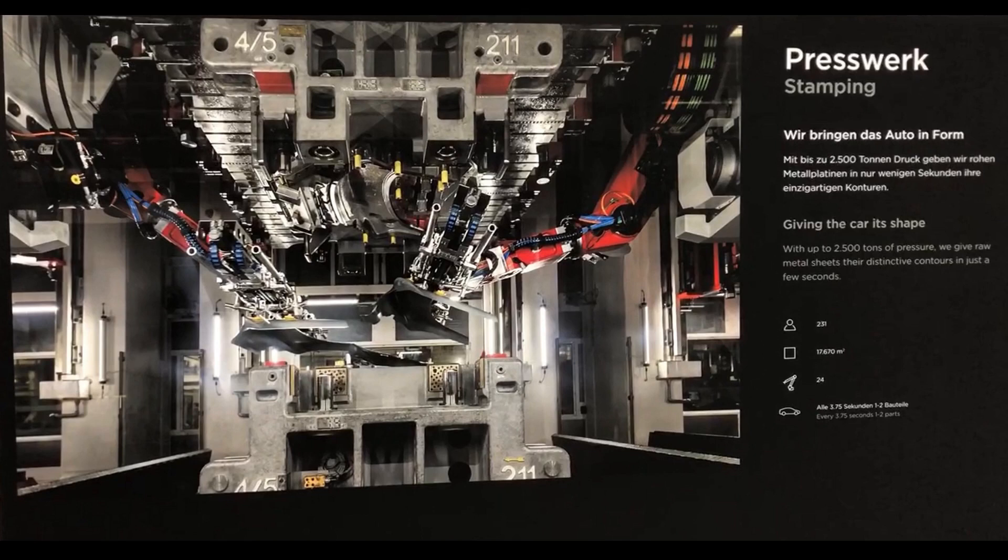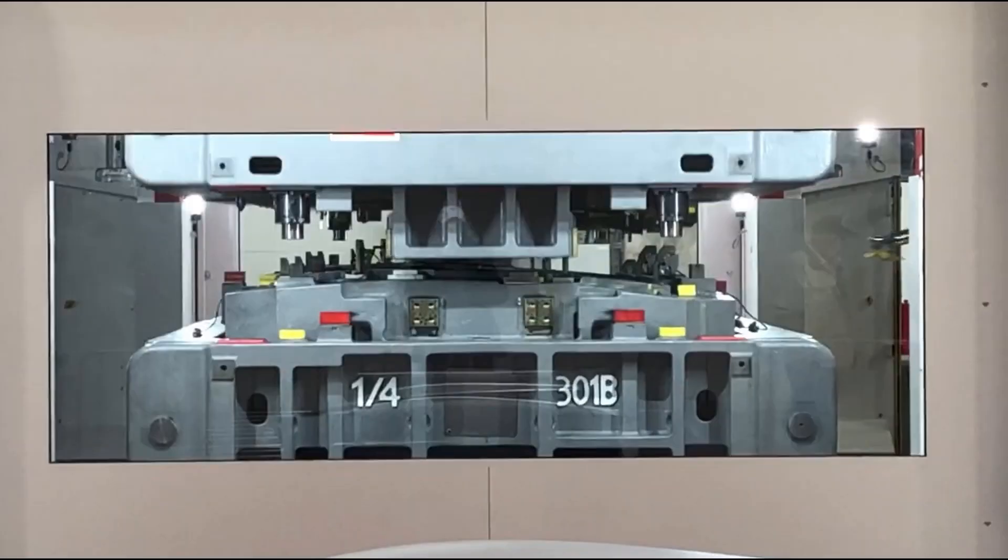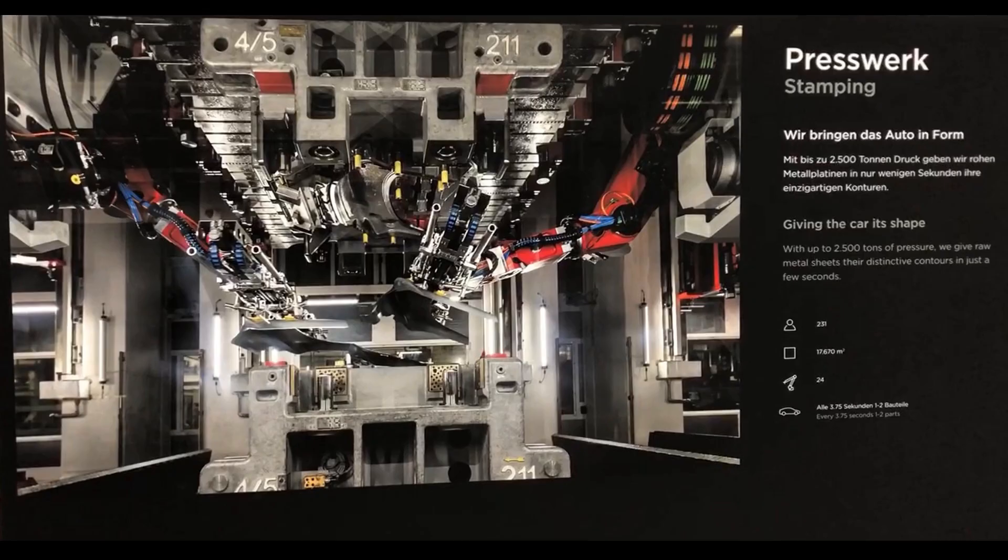According to the poster at the entrance to the stamping street, these presses can give a pressure up to 2,500 tons. Every 3.75 seconds it is planned to have one to two components coming out of the press street, depending on the pressing tool, whether there is one component or two components in one pressing tool. There are around 230 people who are going to work in the pressing area.